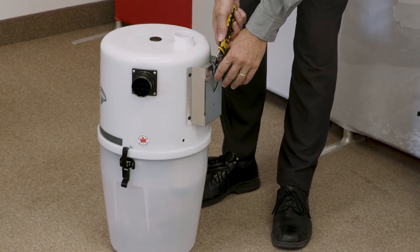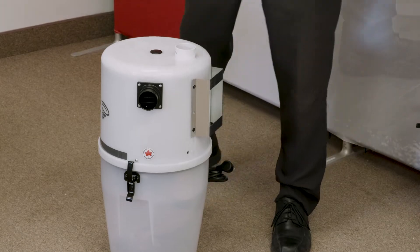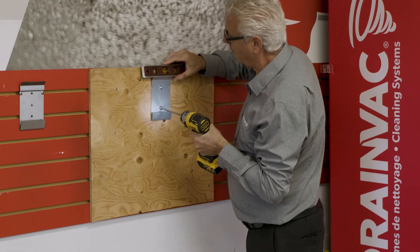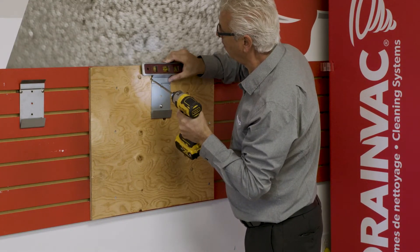Cut the plastic tie located on the back of the unit's head, where it holds the wall support with the unit support. Determine the height of the wall support and screw in the center hole only. With a level, make sure that the support is perfectly straight and screw the other screws.